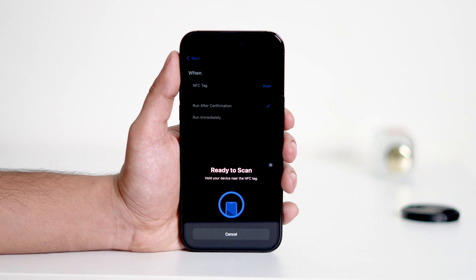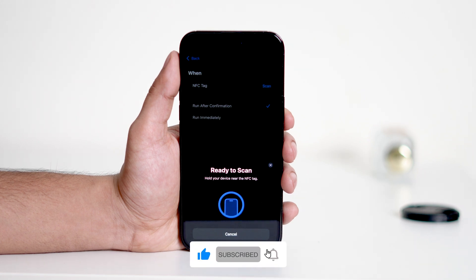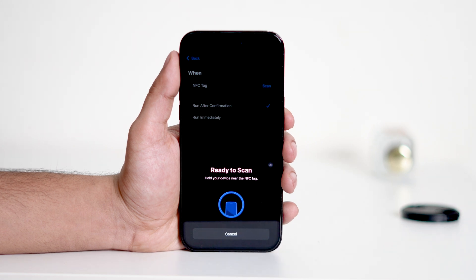And that's it! With these steps, you can enable the NFC Reader on your iPhone even if it's not automatically activated. If you found this video helpful, give it a thumbs up. And don't forget to subscribe to the channel and hit the notification bell so you never miss out on more tips and tricks. Thanks for watching and I'll see you in the next video!